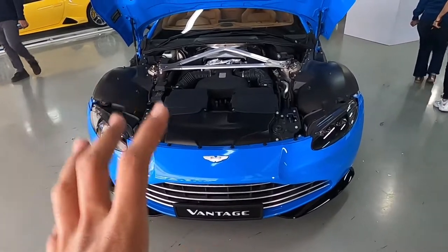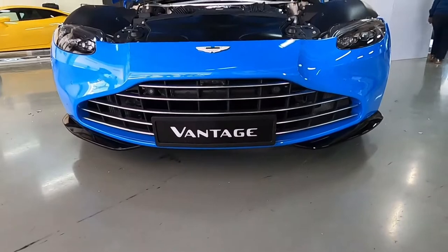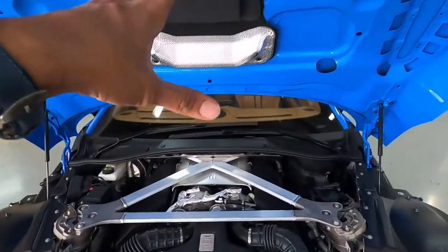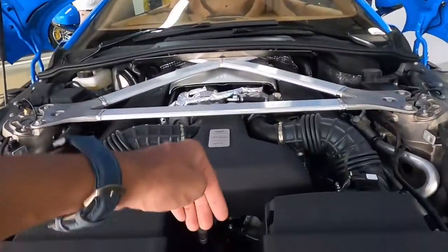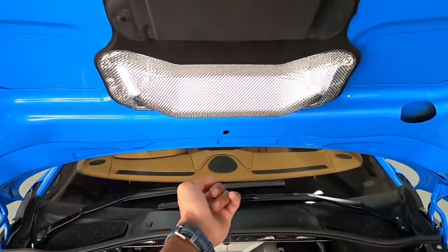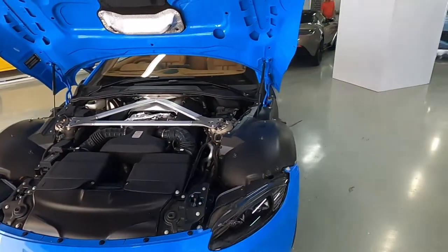Another very special thing about the Vantage is the way they cool the engine. We obviously have the front grille, but there's an air duct which allows air to go directly on top of the engine. Air is directed through the front grille, exits through here, enters into the hood over there, and then exits from this side to cool the engine. This is the amount of thought Aston Martin has put into every single one of their cars.